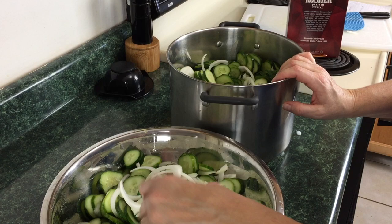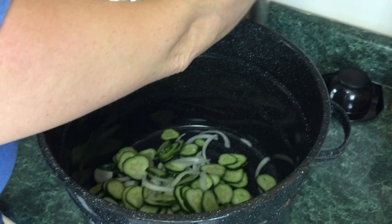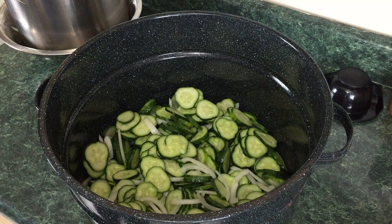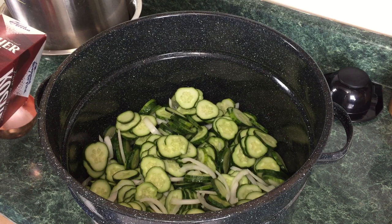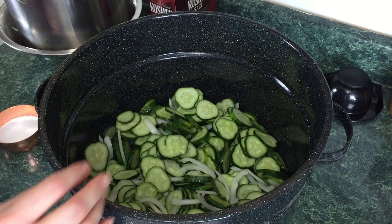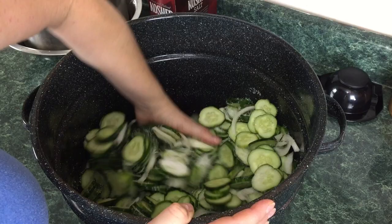What you see in front of you is all those cukes with two large onions sliced. We're going to use the big canner — going to take all those cukes and all those onions and put them in this ginormous bowl here. This is my water bath canner. To this we're just going to add a half a cup of salt. You want to use kosher salt or sea salt — a salt that has nothing in it. My hands are clean.